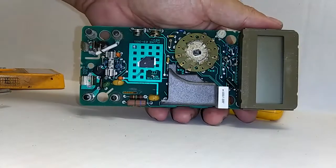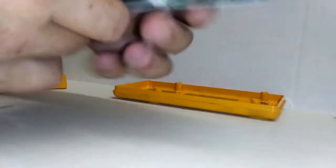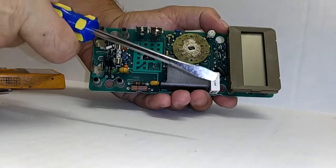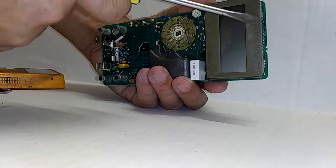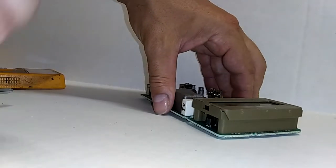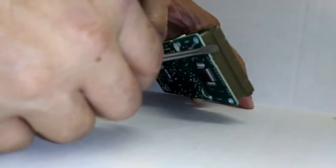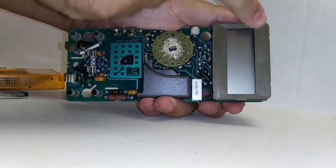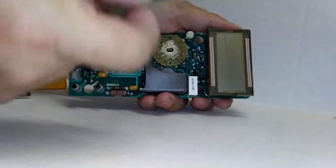Here we are looking at the main PCB, and we're going to remove this LCD face mask. The instructions suggest using some type of flat-head screwdriver to remove this LCD mask — this may or may not be necessary. Keep in mind that as these meters get older, the plastic becomes more brittle. If you feel you need to use some kind of straight edge to pry up under here and lift it to unseat it — see, I've unsecured it from the top here and it just falls off.